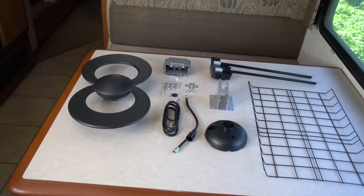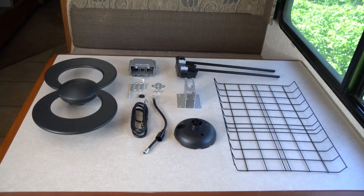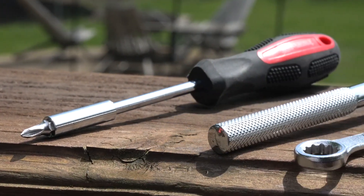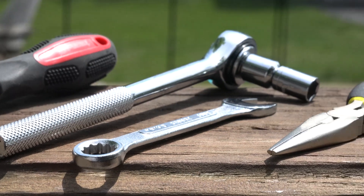The ClearStream 2 RV antenna comes with everything you see here, and the assembly and installation are easy when you follow these steps. You will need a Phillips head screwdriver, a 10-millimeter ratchet, and needle nose pliers.